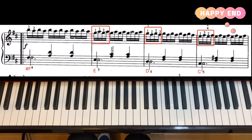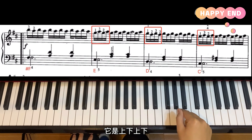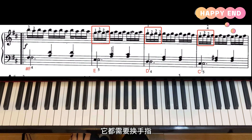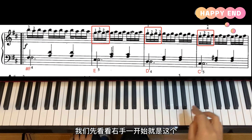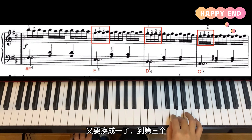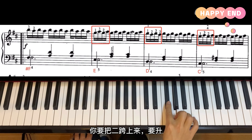接下来看第三行，它的弹法跟第一行是反过来的。我们刚刚是下上下上，这回是上下上下，而且每个小节的第一拍都需要换手指。右手一开始是一二三四，然后要换手指，把三收过来，然后二三四，又要换成一了。到第三个小节，把二滑上来，要升。